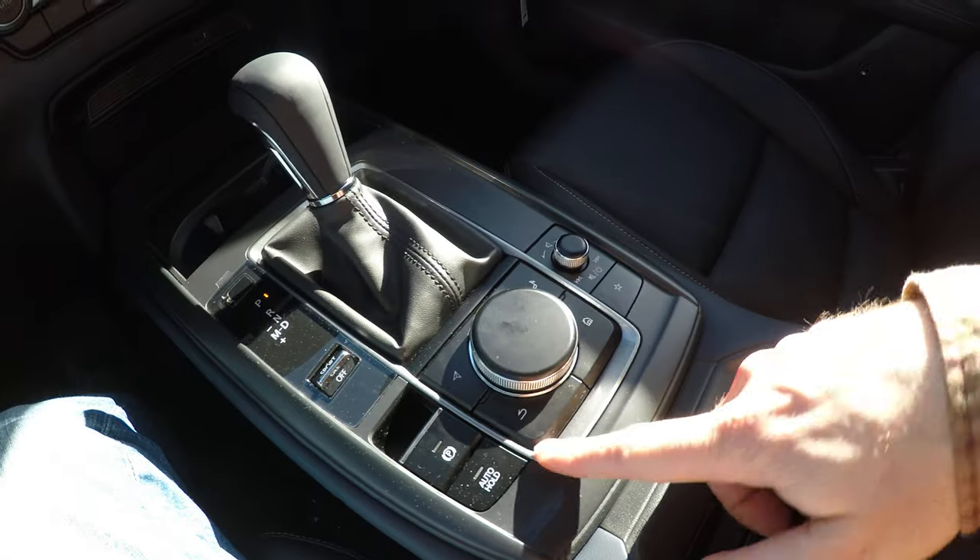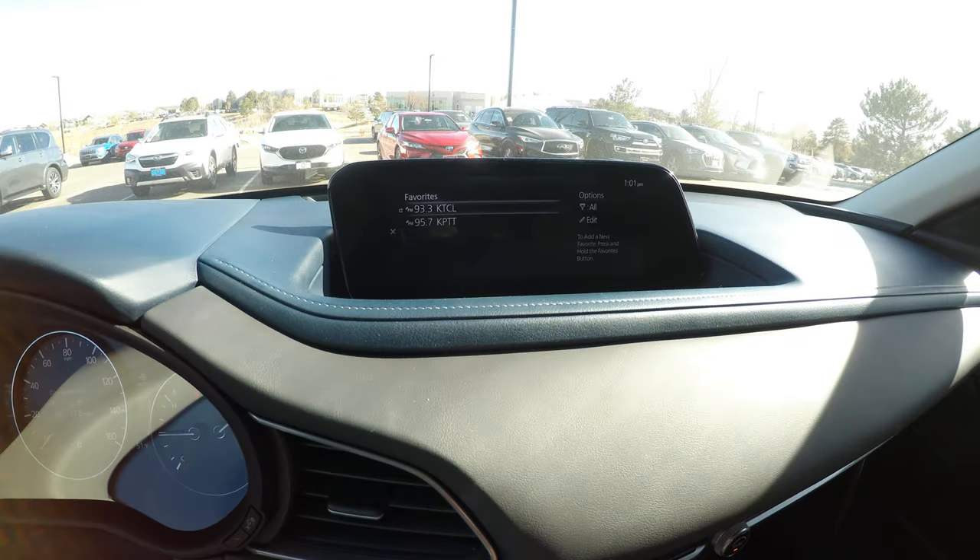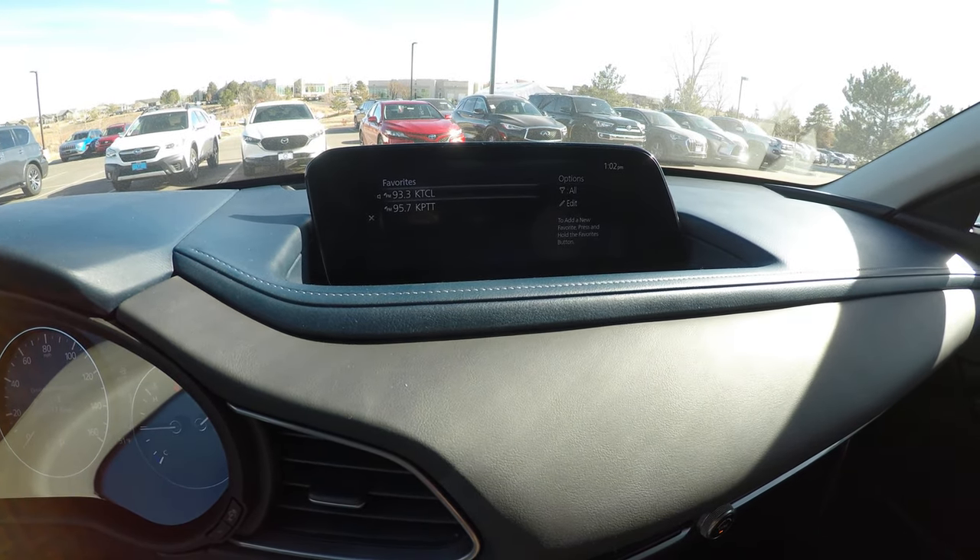Now you can always use this handy dandy star key here. Give that a push and there you go — favorite radio stations, done.